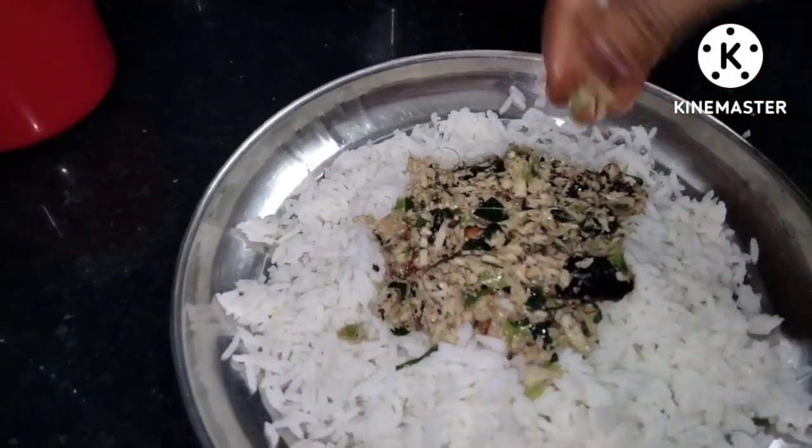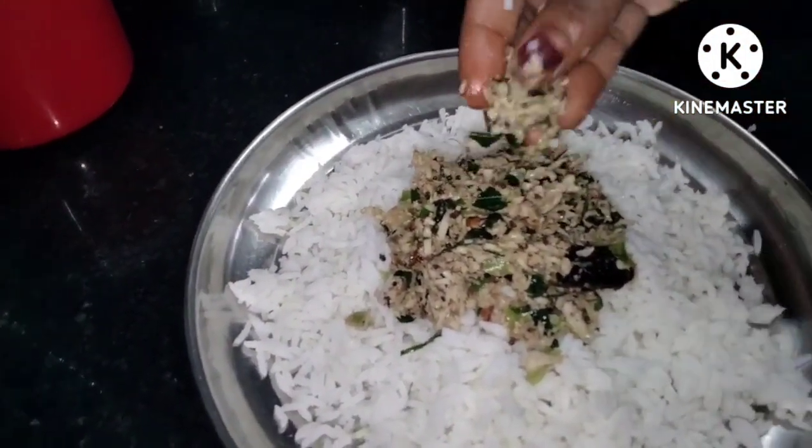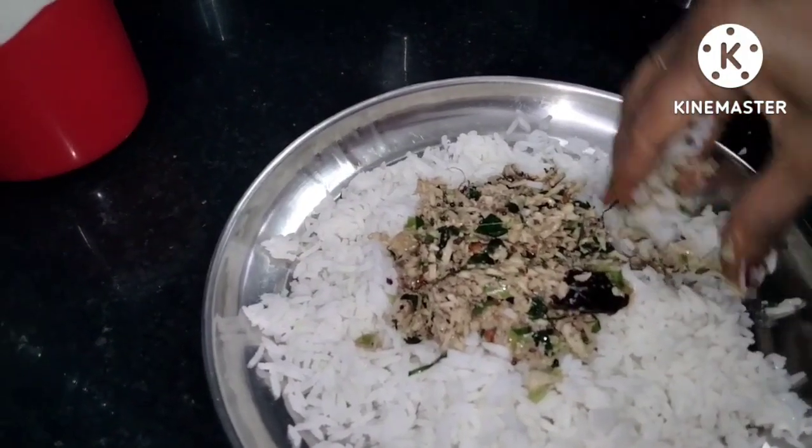We want to work with our other hand, and now we have to do this with our hand. I will try to make a new dish for you. It tastes very good.